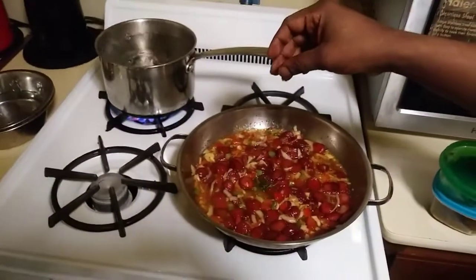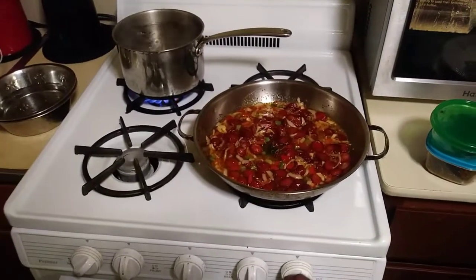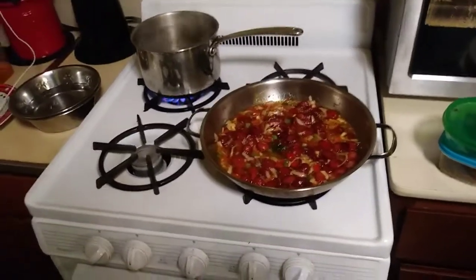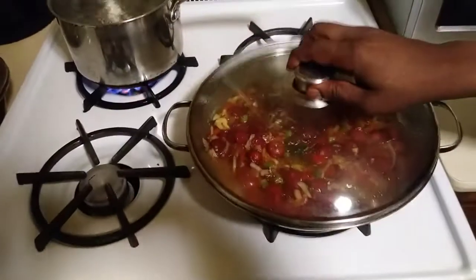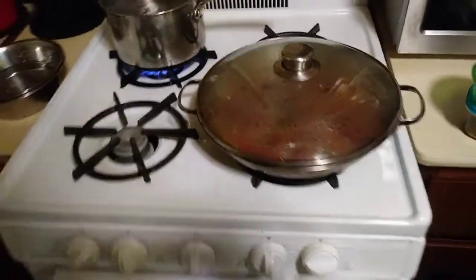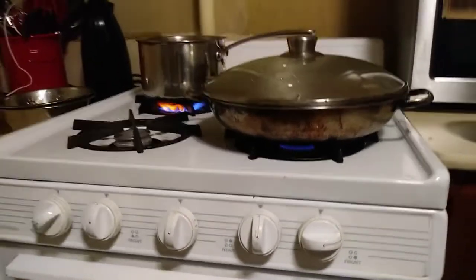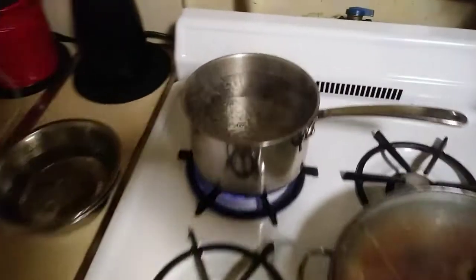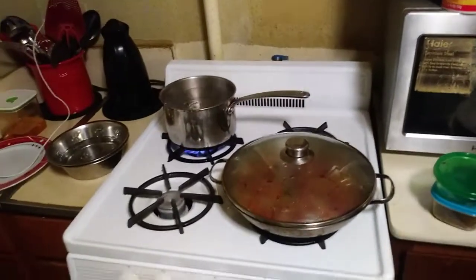Keep that at a low simmer. Then you drop your thyme right in there. Just like that, just let that simmer a little bit. And then boom, there we go — you just cover that up. Keep that real low like that. And then you got the water boiling, getting it ready for the pasta, keeping it real silky.